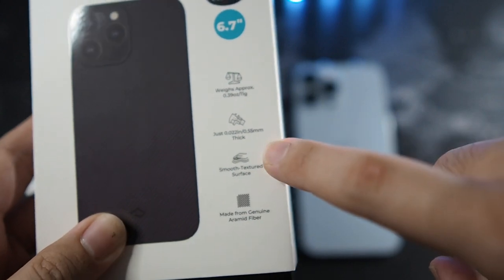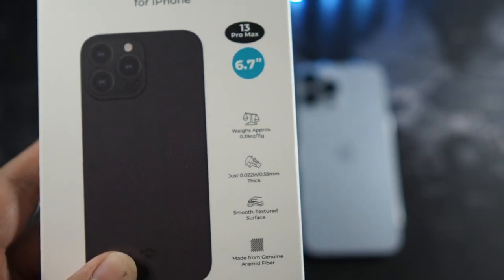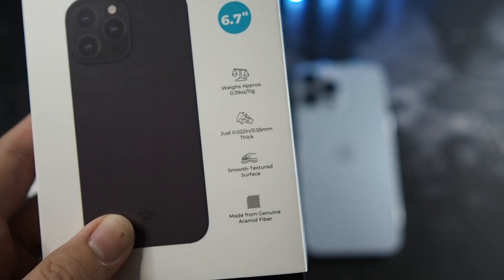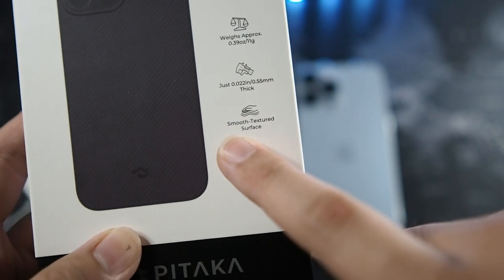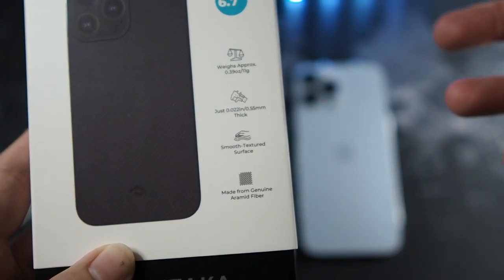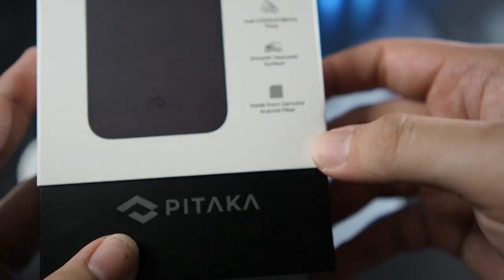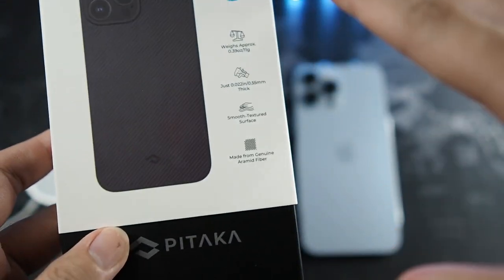This case is also super thin at 0.5 mm. So you're not going to be expecting drop protection with this case, but you're going to be expecting a very nice and elegant case. It's very minimalistic. It has a smooth textured surface, which is an improvement — it's not going to be taking your pocket out together with your phone because it's smooth and it's just going to slide out pretty easily. And last but not least, it's made from genuine aramid fiber, which is awesome.